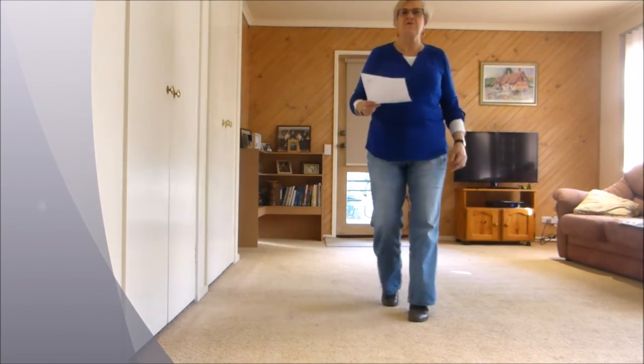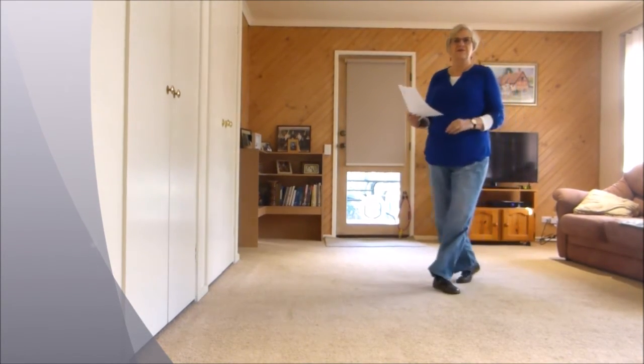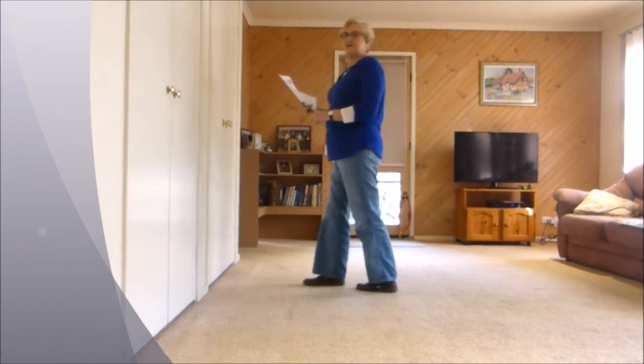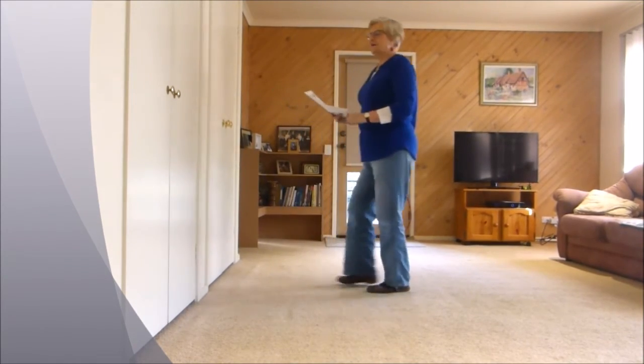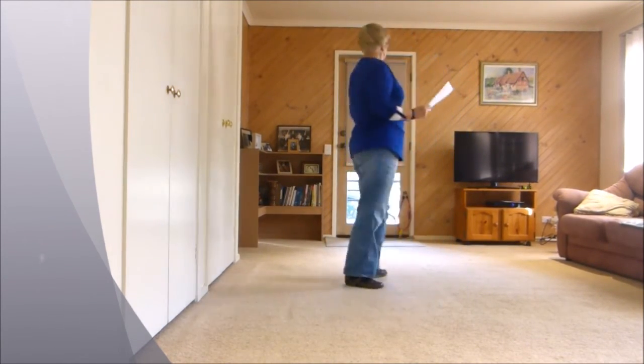This is how it goes: forward, forward, recover, back, coast, across, side, recover, cross, three-quarter turn and step. Forward, recover, back, coast, cross, side, recover, cross, three-quarter turn and rock.